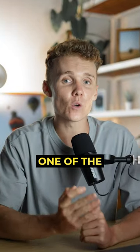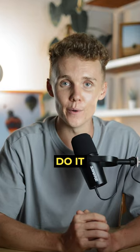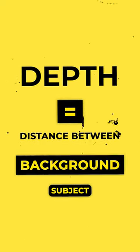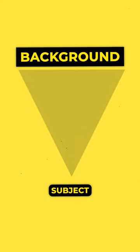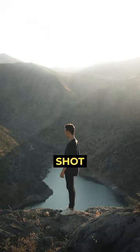Creating and adding depth is easily one of the quickest ways to level up your photos. So here is exactly how to do it. Simply put, depth is the distance between your subject and your background. The further away your subject is from the background, the more depth your image will have, giving off a much more professional look to your shot.